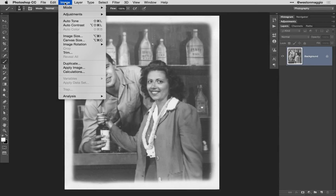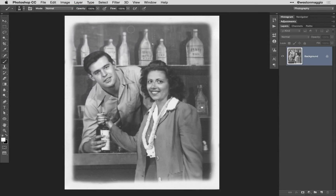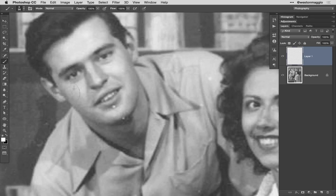If you've scanned your photo as a grayscale image, you're going to want to change its color mode from grayscale to RGB color. From here, I recommend that you make any minor adjustments to your image, such as contrast using levels or curves. In this case, my image is okay, so all I'm going to do is make some minor repairs to the blemishes that I find in the image.